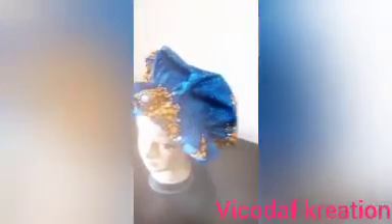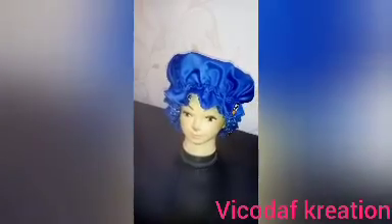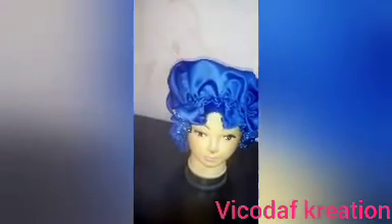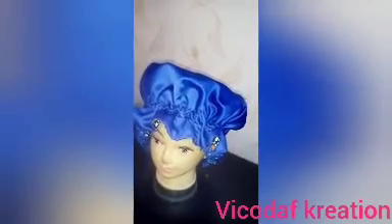Hi guys, welcome back to my YouTube channel. Today's tutorial will be on how to cut and sew this beautiful hair bonnet. If you have not subscribed to this channel, please do so and click the notification bell to get notified whenever I post a new video.